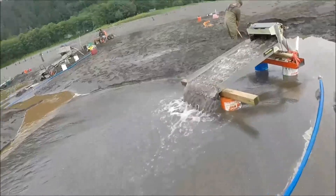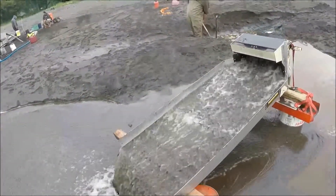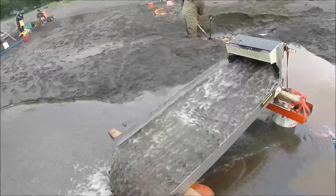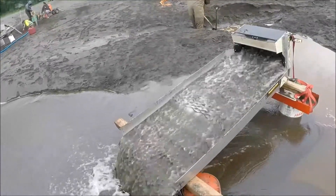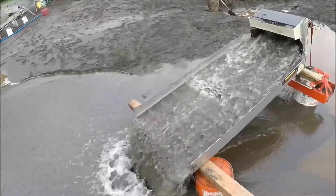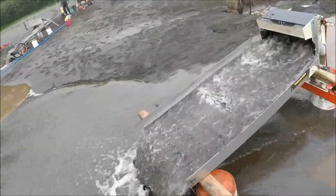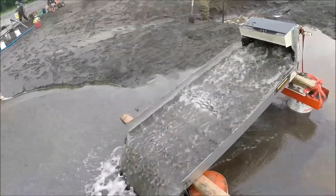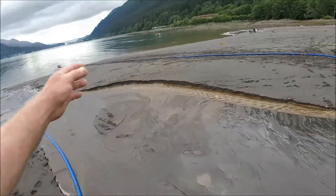I'll go ahead and give the Yukon a try because my box was so violent with the water pressure before, but now that I'm with this system, I'm not sure if it's gonna be a good idea. I might go with another matting. Left to see on the clean out — I won't know until then.